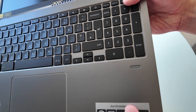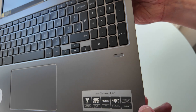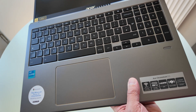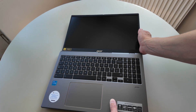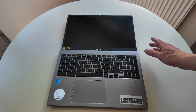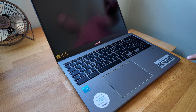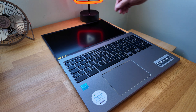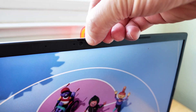One bonus feature is the fingerprint scanner, just here on the keyboard deck - really nice for quickly unlocking your Chromebook, similar to how you'd use your phone. The screen hasn't powered on, which might just mean we need to plug it in. Going back to the desk - the screen goes back 180 degrees so it lies flat, though it's not convertible. There's a webcam privacy slider at the top, and it's a 720p webcam, so nothing too exciting there.